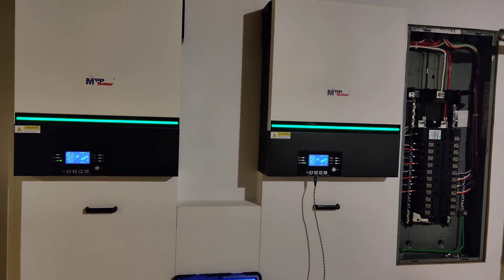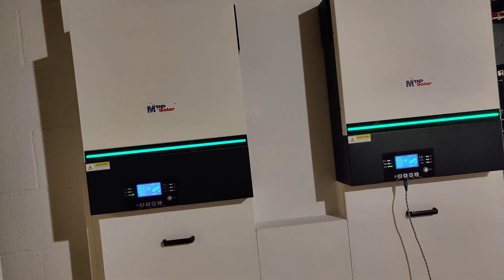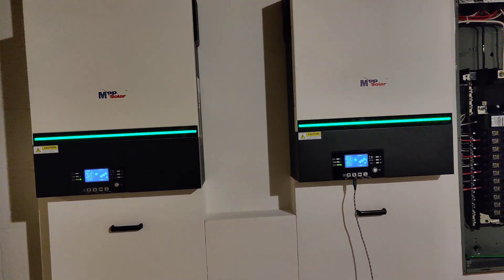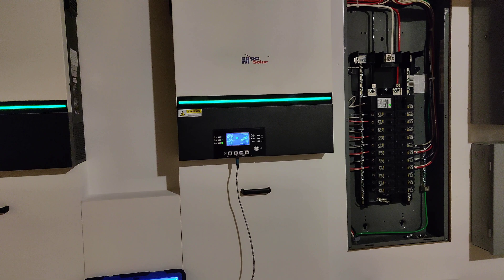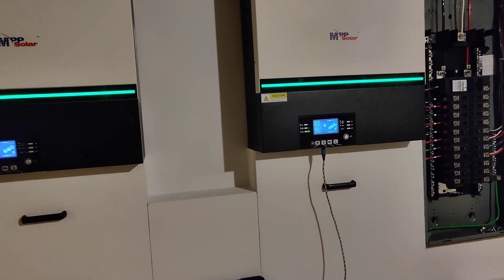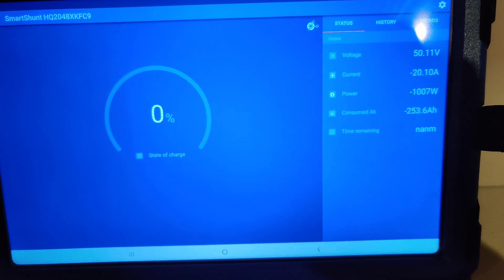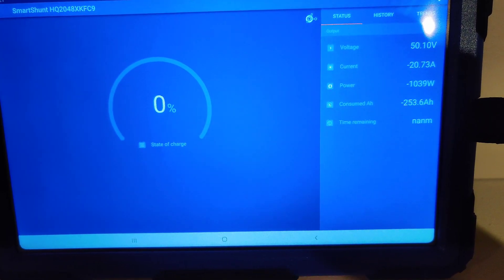All right, we finally made it. It's 8:20 PM—that's about 10 and a half hours, and that was cranked with everything we have on the panel. Here's the Victron shunt reading: 253 amp hours consumed, and we're almost down to 50 volts—50.1 volts. State of charge is zero, because that's what I had it programmed for.